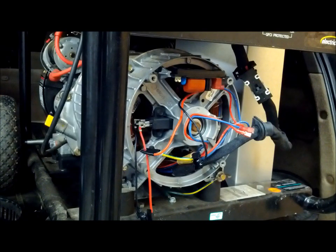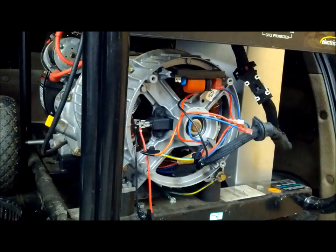Next we'll start the generator and let it stabilize at running speed for about five or six seconds. After that, we'll take that negative alligator clip going to our brush set and hook it to the negative of our battery.